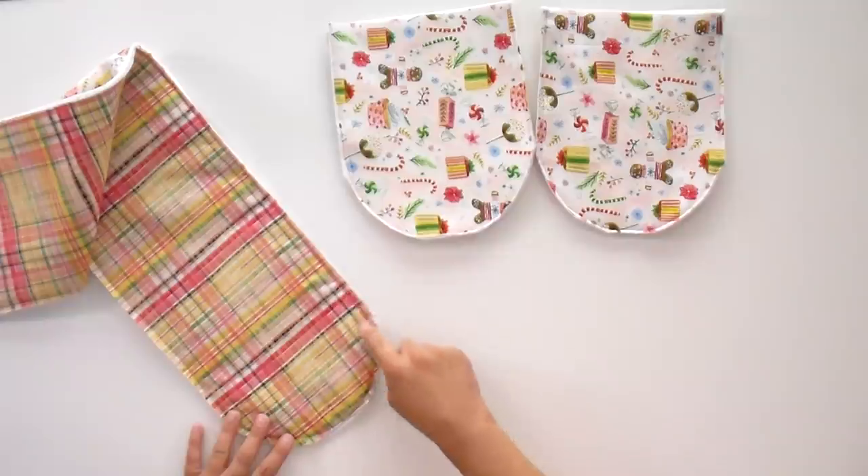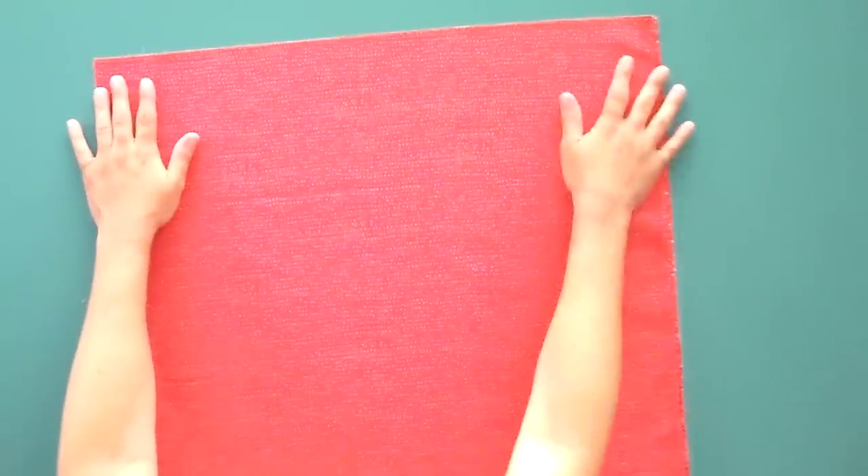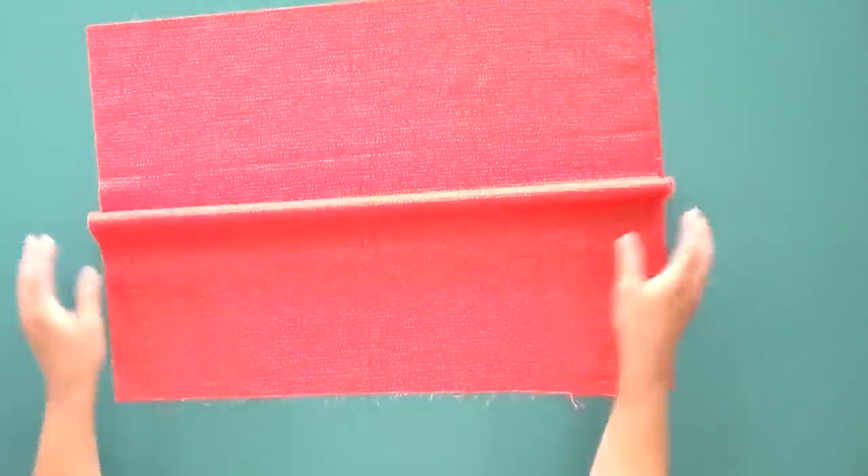Now we have to prep our bias binding — it has to be bias binding because it needs to work around these curves. I'm going to show you how to make it from a fat quarter. We're going to get about five yards of two-and-a-half-inch bias binding from one fat quarter. I've already got one straight side here from when it was cut straight off the bolt, so I'm going to use this as my straight edge.